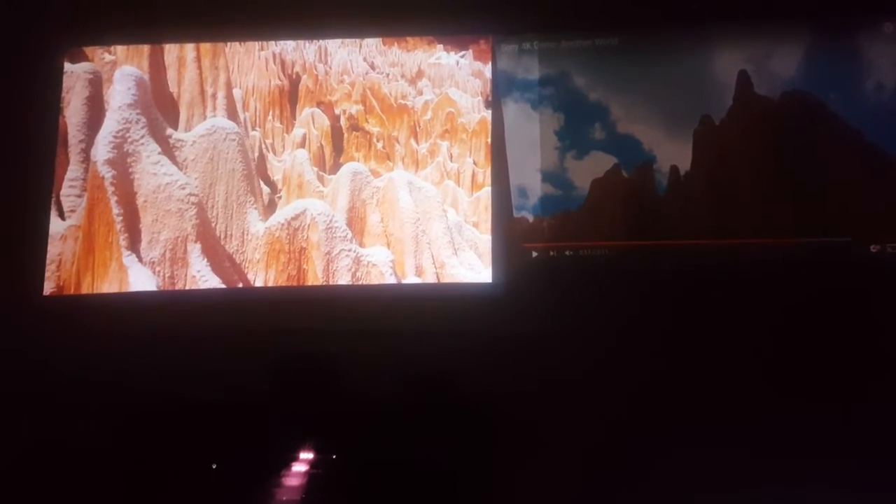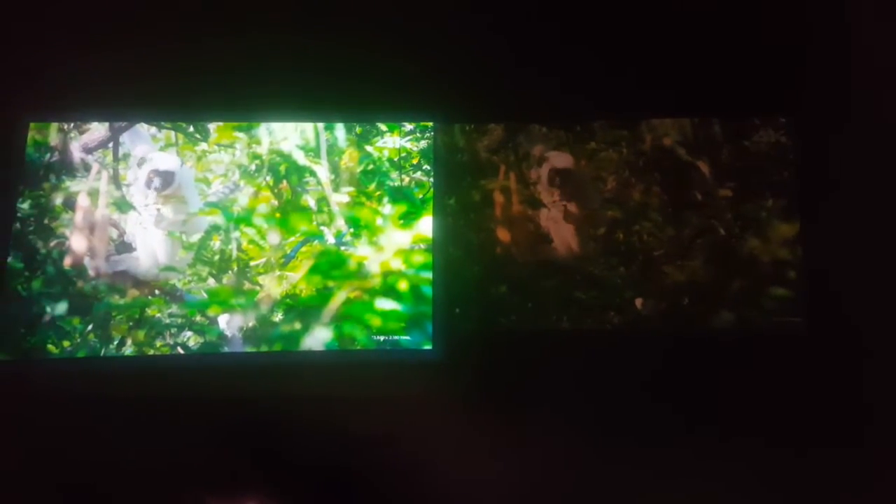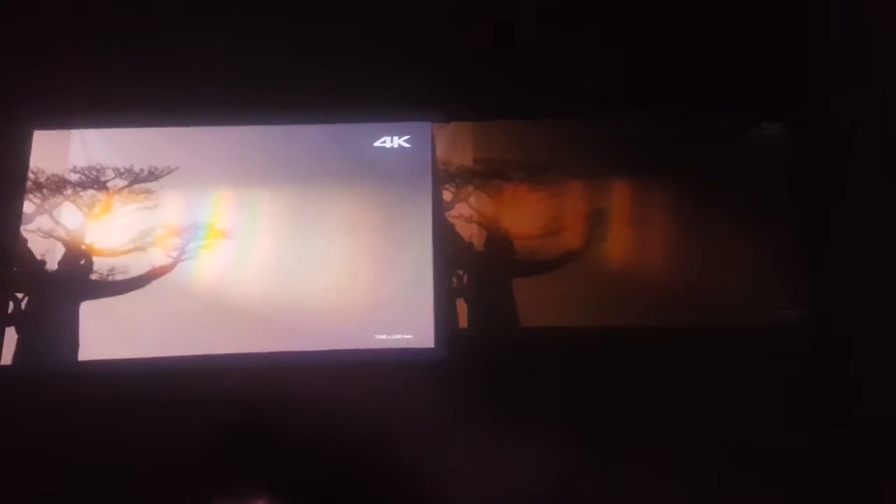I just thought I'd give you a look at the new projector. This video is just some 4K video off of YouTube, so I'm not running into any video bottleneck.